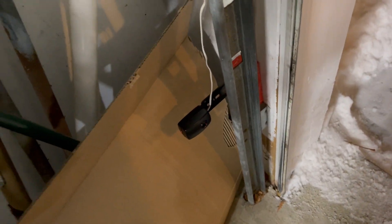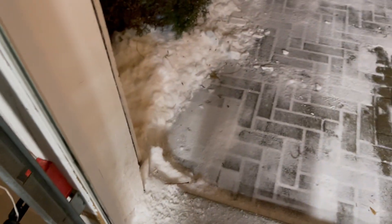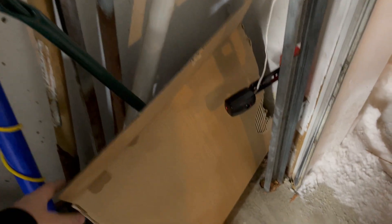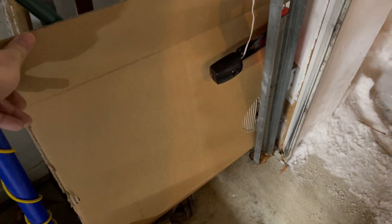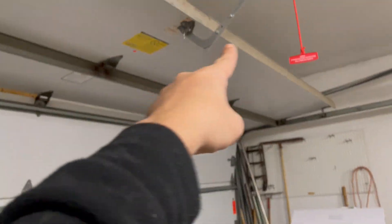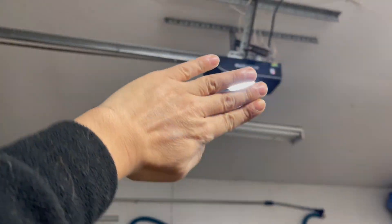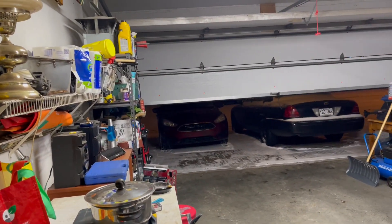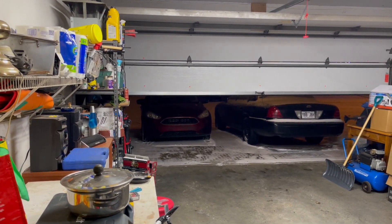I'm getting fed up with this, it's freezing cold. Now before I made the video it worked when I put these two boards up — now it's not working at all. In extreme cases I pull the cord and then have to do the reset all over again. But I want to figure out why. Let's see what happens.